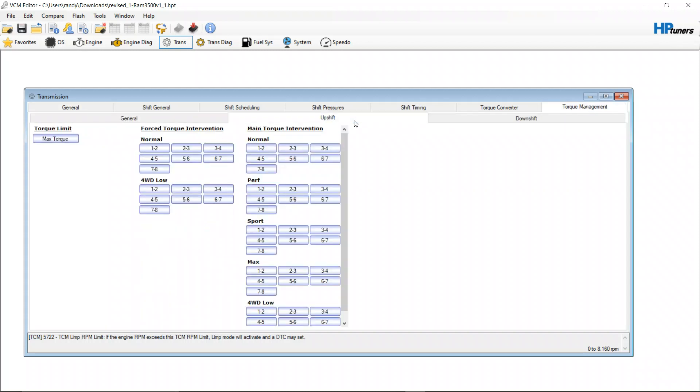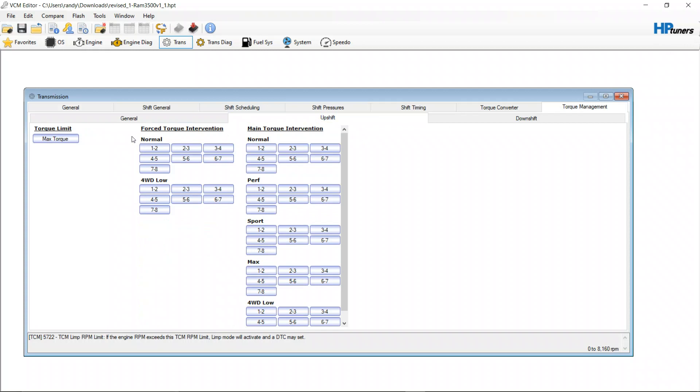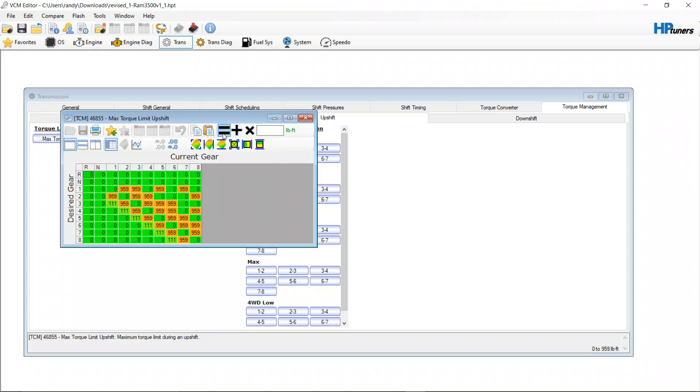The first thing you want to do is go to torque management, go to upshift, and do not use forced torque intervention. Forced torque intervention is pulling torque before it even gets to the gear. A lot of times that's a band-aid that shops use when they can't get a vehicle to shift correctly.